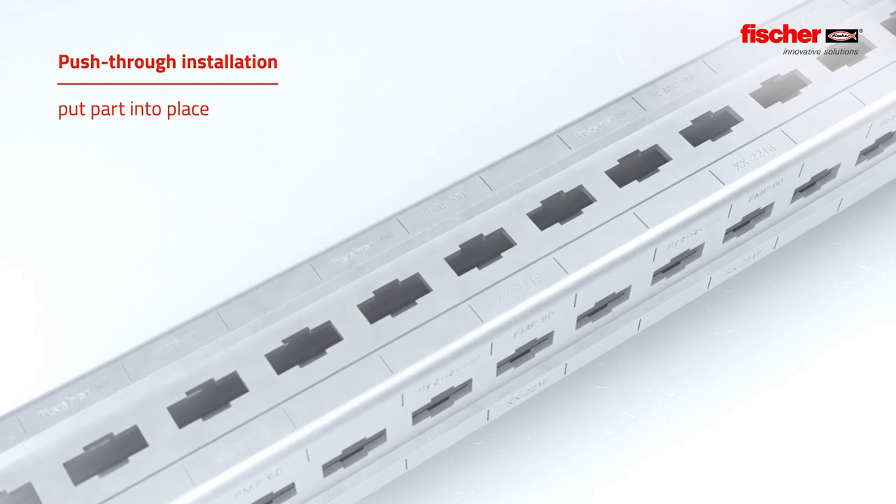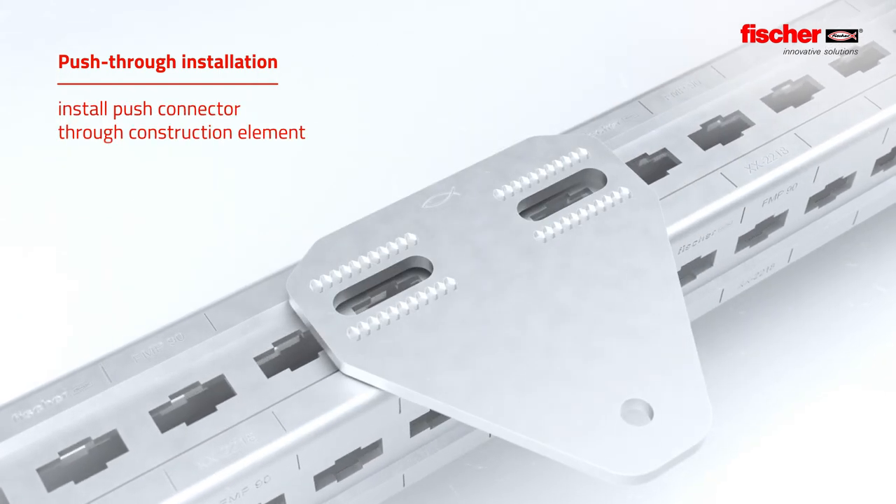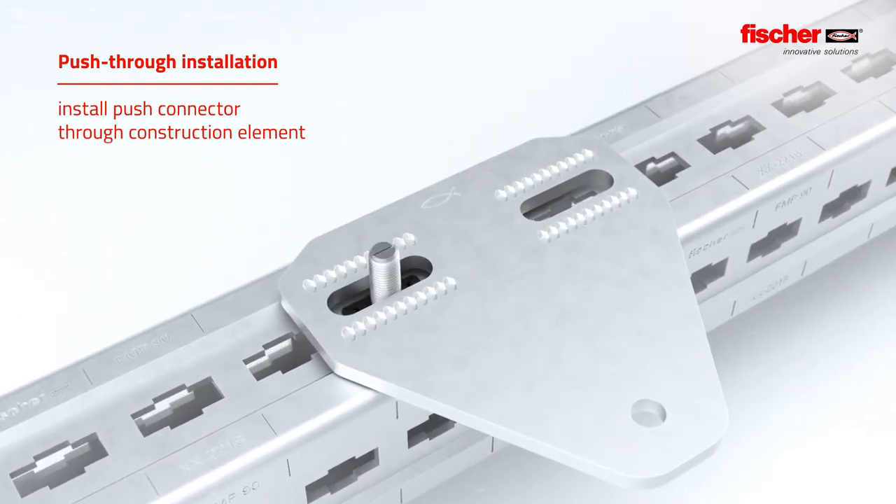Disassembly and reassembly or retrospective installation on existing structures can be done quickly and with no problems. For push-through installation, first the part is put in place and then the Hammerhead Push Connector is pushed through.